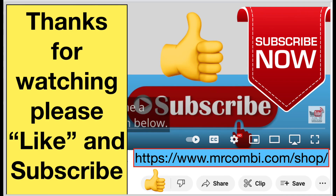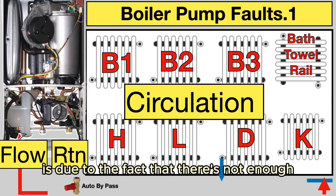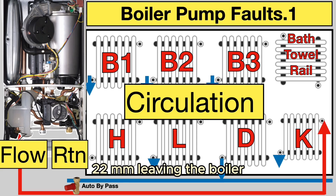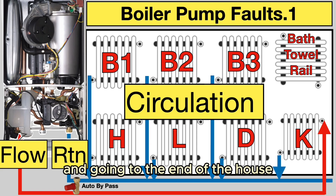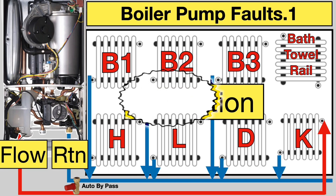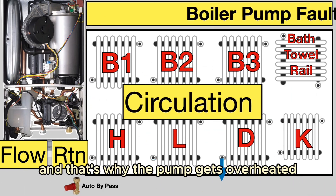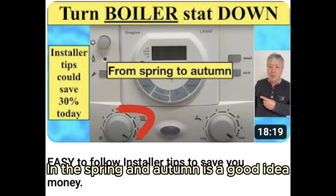Poor circulation is due to the fact that there's not enough 22mm pipe leaving the boiler, especially a combi boiler, and going to the end of the house and then teeing off in short runs of 15mm. That's why the pump gets overheated and it takes forever to warm up.